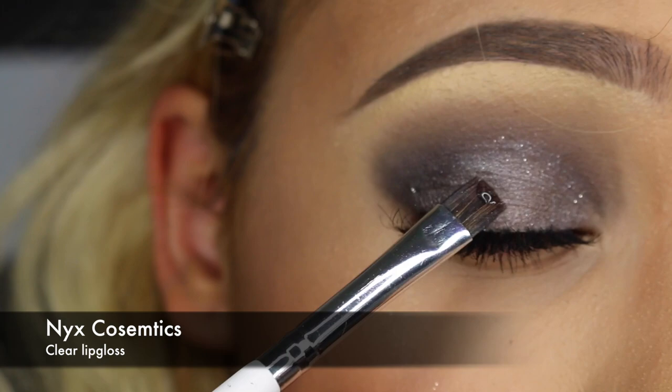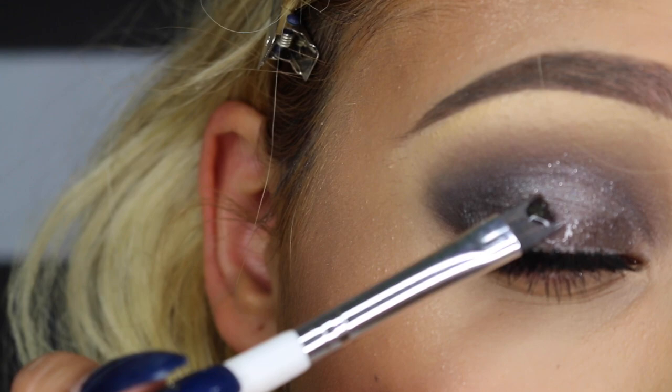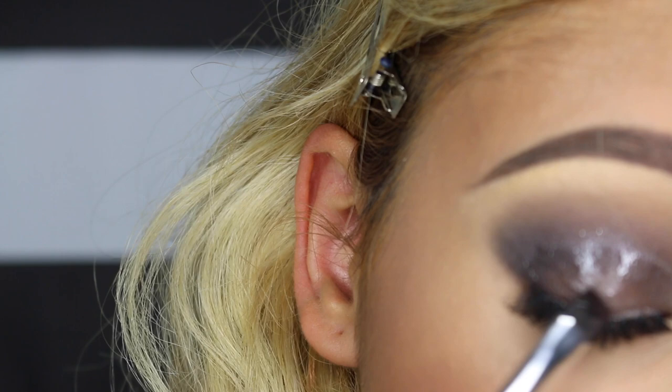Now for the part you guys have been waiting for — the glossy lids! I'm using a clear lip gloss and applying it on top of my eyelid. This is going to create the dimension of a glossy lid and make your eyes look much more beautiful, silky, and glamorous.